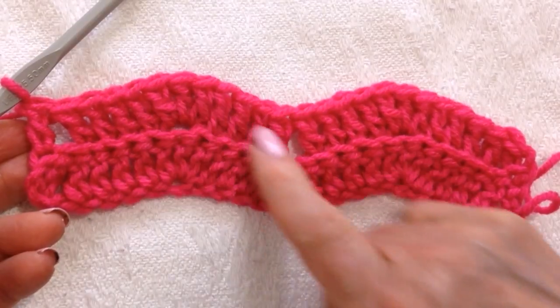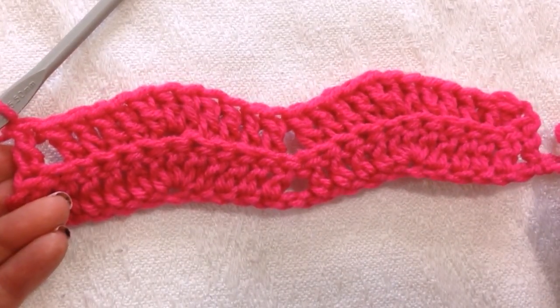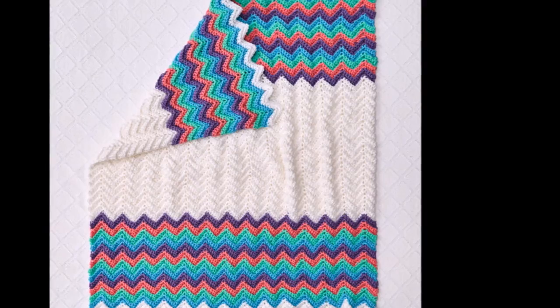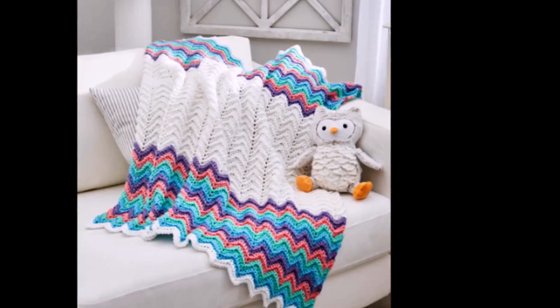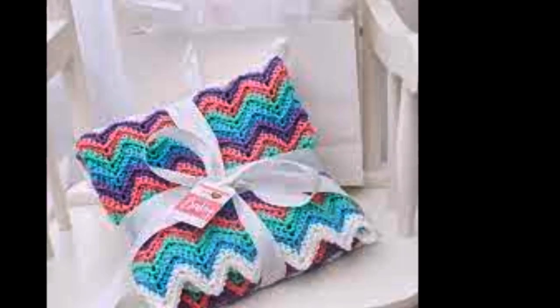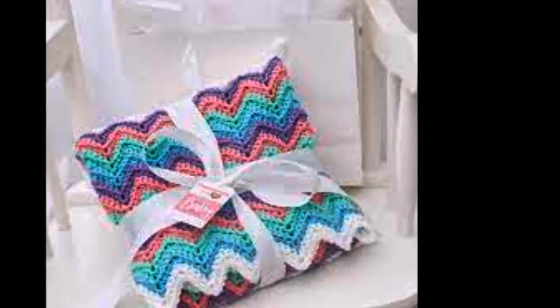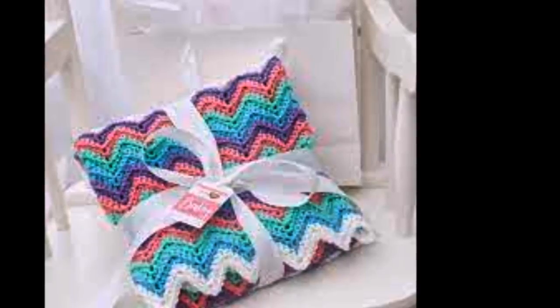And you'll just keep repeating this row over and over until the blanket is the correct size. That's how easy it is to make this ripple rainbow blanket. I hope you enjoyed this video. Thanks for watching. Bye for now.